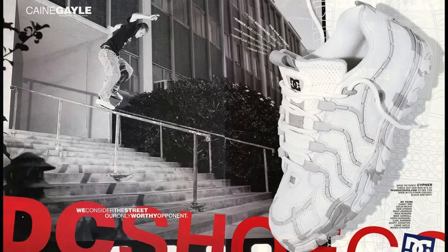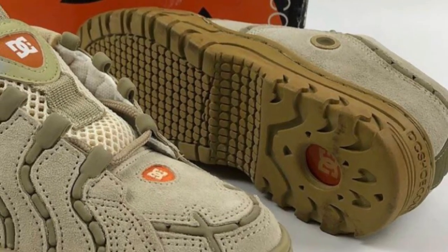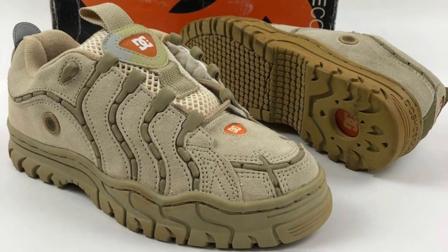Last on the list is the DC Cipher. When I look at the brown colorway of this shoe, it looks like a what-if Timberland made a skate shoe. The sole definitely looks like a boot. I will say on most of DC's ugly shoes, at least the overall design is better than all the knockoffs, but still a really ugly shoe.